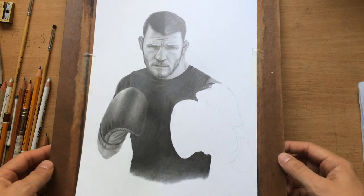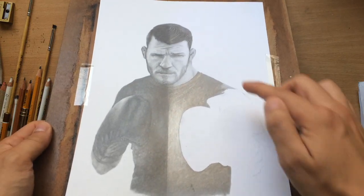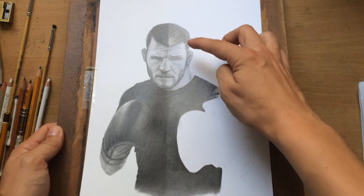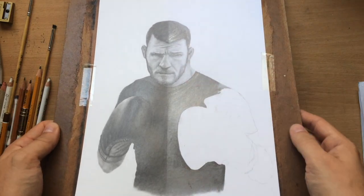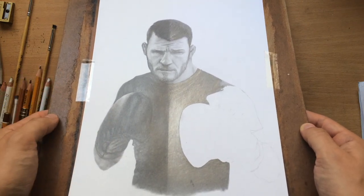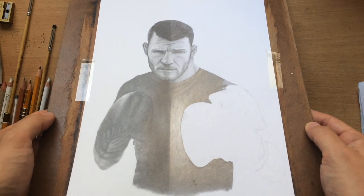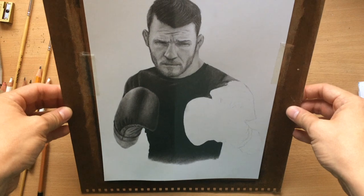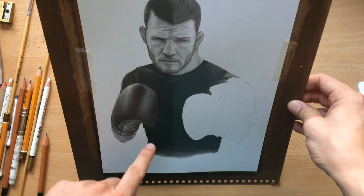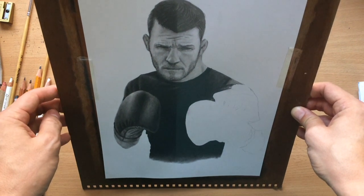I'm going to tilt the drawing now, and as you can see, this side of the drawing is quite a bit more reflective — here on his hair and here on his t-shirt. So this side looks a lot darker and a lot less reflective. If I tilt it this way, there is less graphite shine, but you can still see that this side is a lot darker.